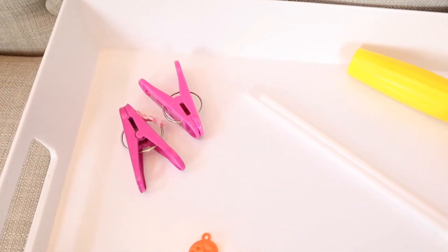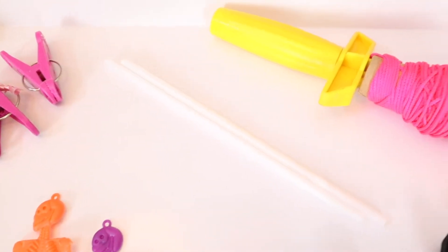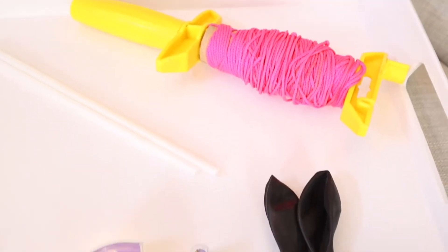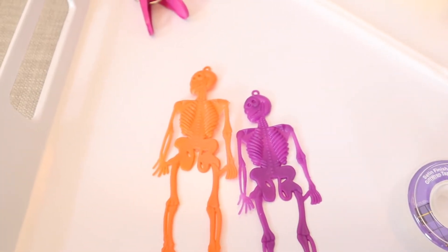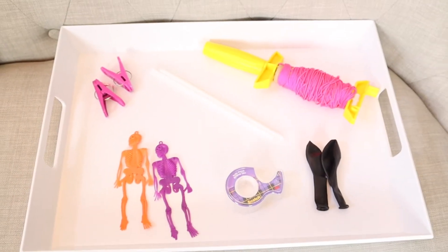To do this experiment, you will just need some type of clips to clip your balloons, two straws or however many balloons you'll have, some string, then obviously some balloons in whatever colors you would like, some tape, and then something to decorate your balloons. I found these little skeletons in the dollar store and thought they'd be perfect just to add on to our balloons.